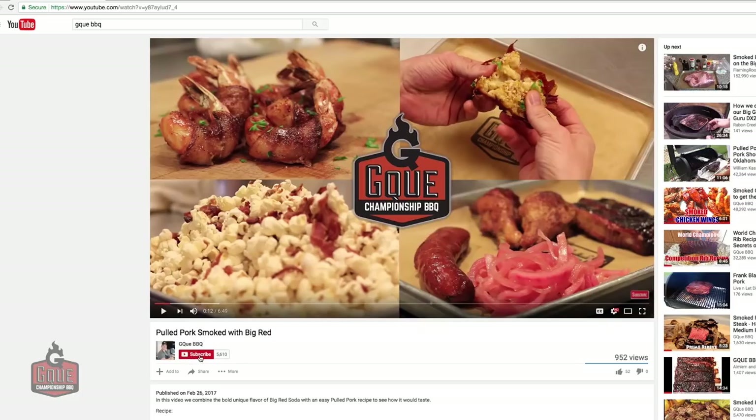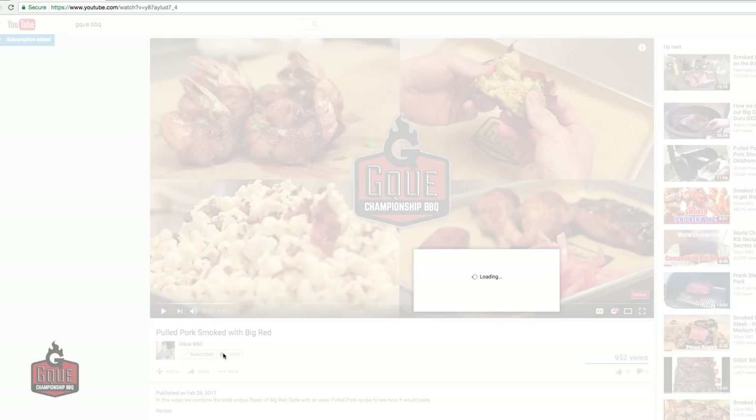For proven recipes and techniques using live fire, smash down that subscription button and hit that bell notification so you won't miss any of our videos.